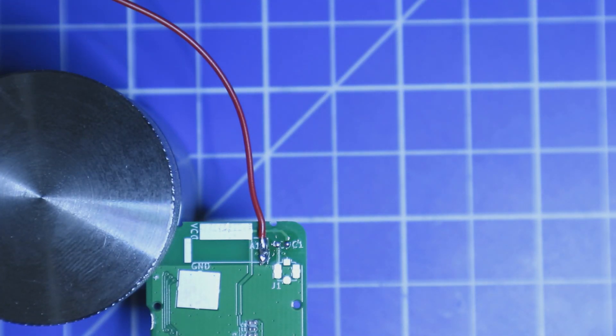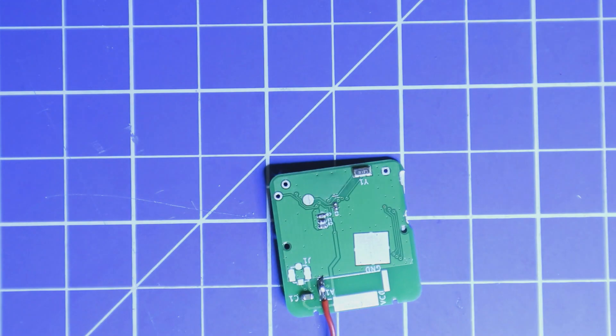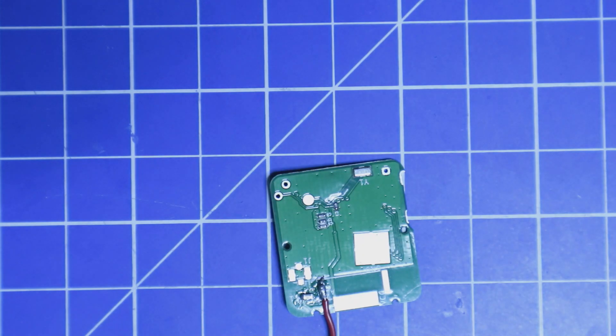I'm going to apply some solder on the pad and then solder C1 back in place — that's done. Now we are going to disassemble the original Casio watch. As I mentioned, there is a great guide on the wiki on how to do this, and I will follow that guide step by step.